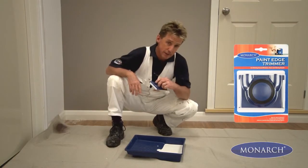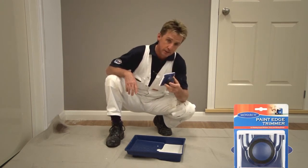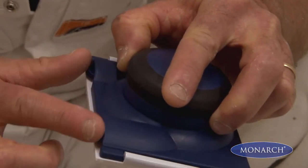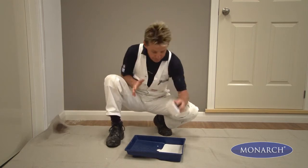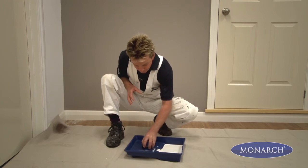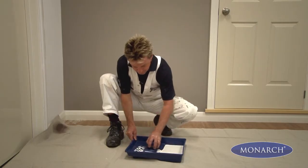For painting around the edges of the room, you might want to consider using a paint trim edger. This has a unique pad for holding paint, and two guide wheels that run beautifully along the side of door frames and skirting boards. To load it up with paint, we simply lightly touch it on our paint in the roller tray, and run it back and forward to make sure that we're getting enough paint on the edger before we start.